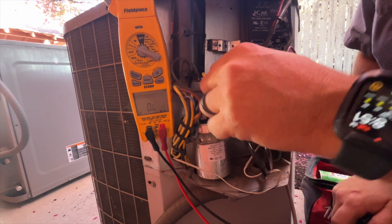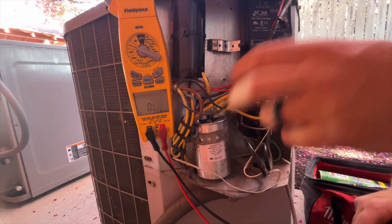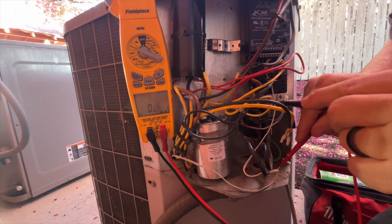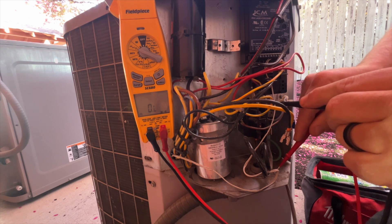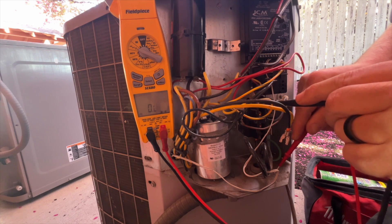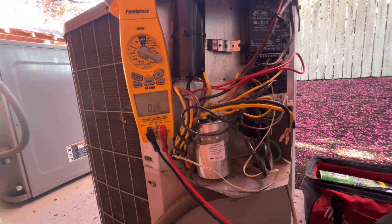It has a hard start kit and it's a reciprocating compressor, so it's already been having trouble starting. Okay, now we got those off, we'll do the same thing — OL, OL, OL, and OL. Yeah, our compressor's toast.